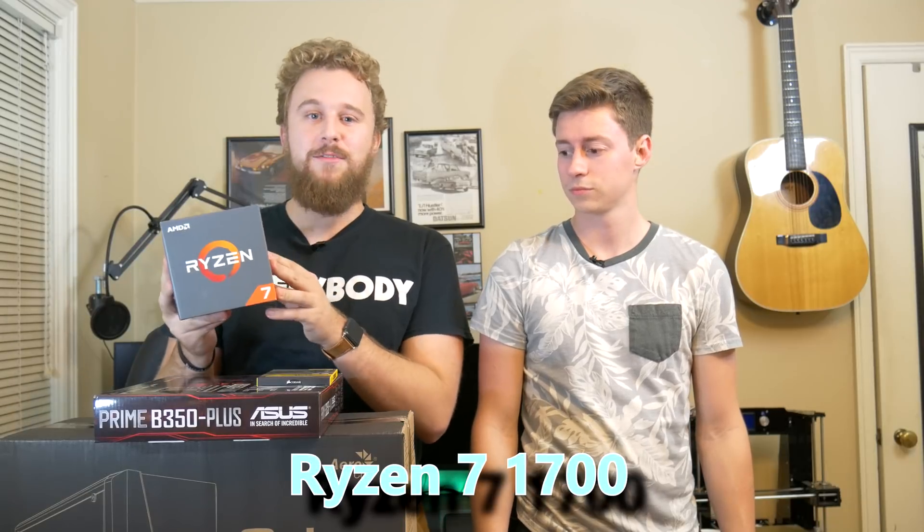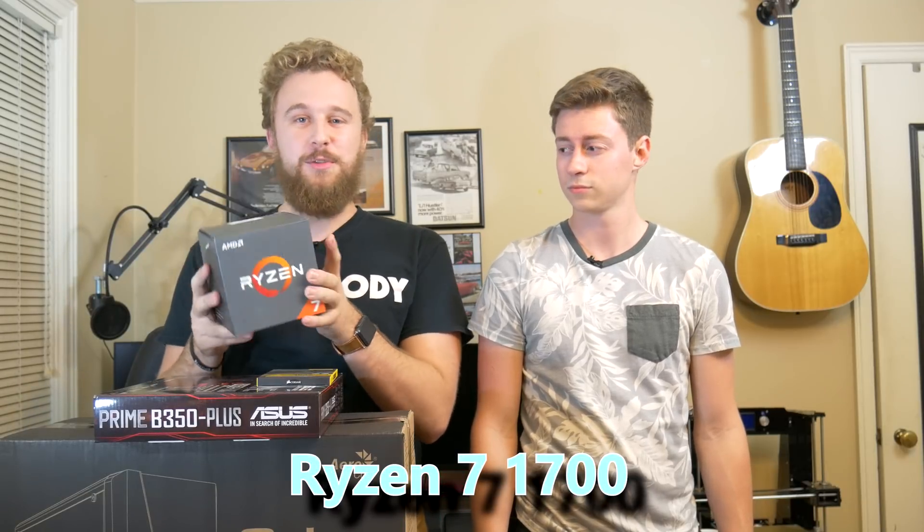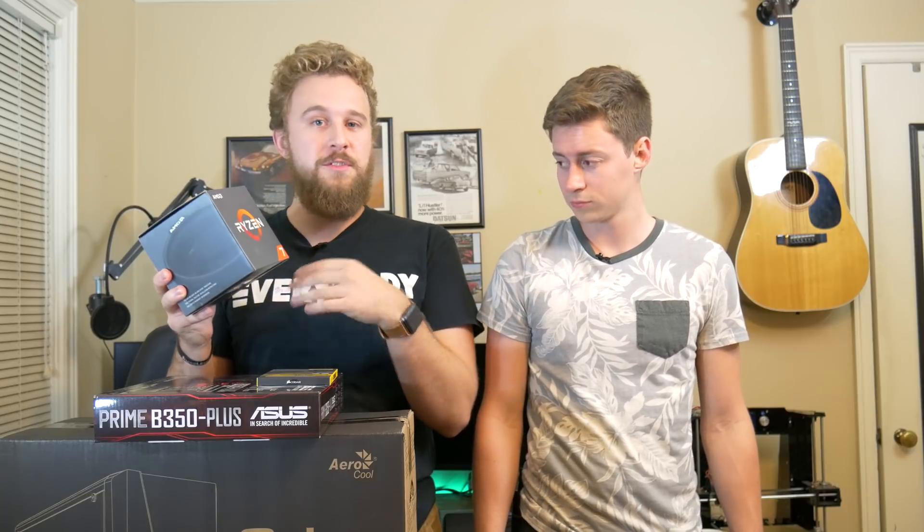So to start off this build, we have the AMD Ryzen 7 1700, which is an 8-core, 16-threaded CPU and is going to be awesome for this gaming PC. And also, if you want to stretch into doing things like video editing or live streaming, the 8-cores are going to be perfect for that. And to cool the CPU, we are using the stock cooler that comes with this CPU. We'll be able to get some decent overclocks with this if you choose to overclock, and it looks pretty nice.